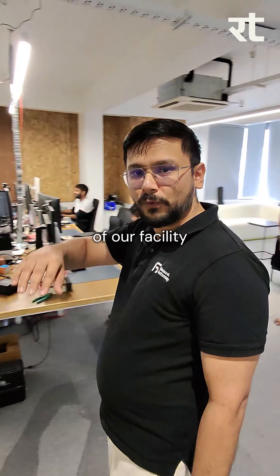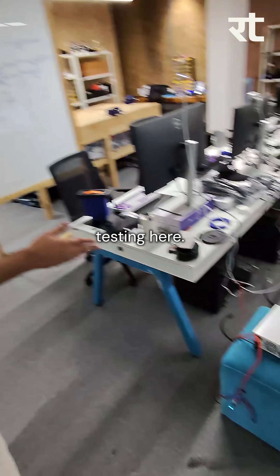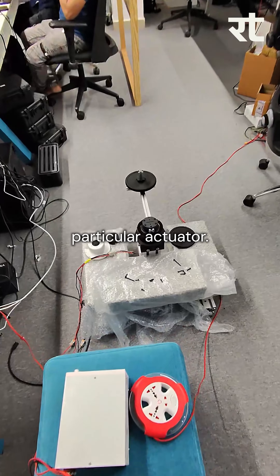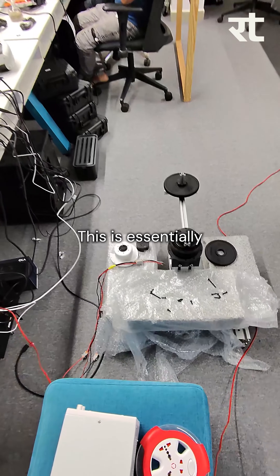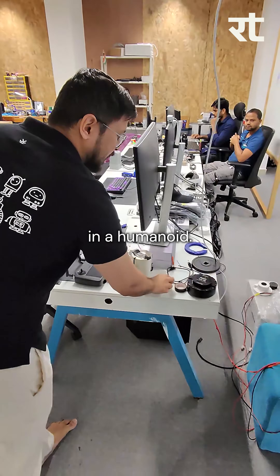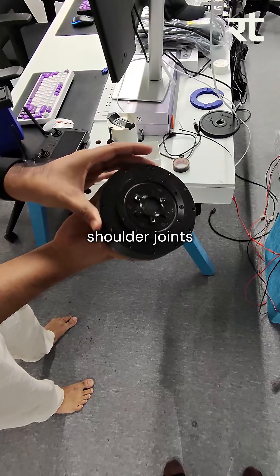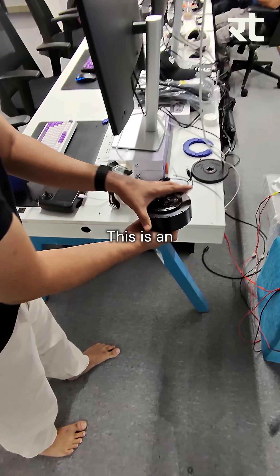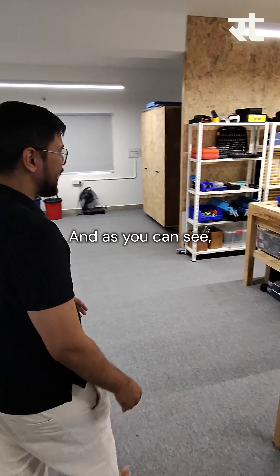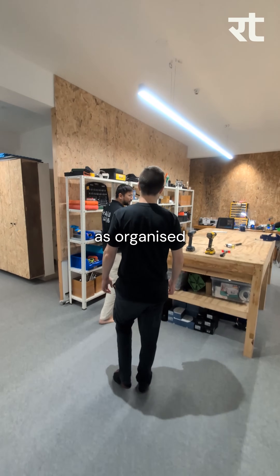This is all discarded material from our rapid prototyping process. This is a bit toxic so we should come out of it. We do a lot of our actuator testing here. This is a simple actuator testing rig where we are trying to do system identification for this particular actuator. This is very important for the hip joint in a humanoid. This is how an actuator looks — it's generally used for shoulder joints and hip joints. This is an outrunner PMSM BLDC motor.